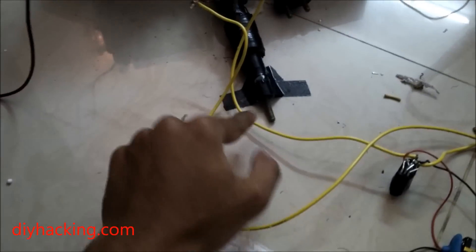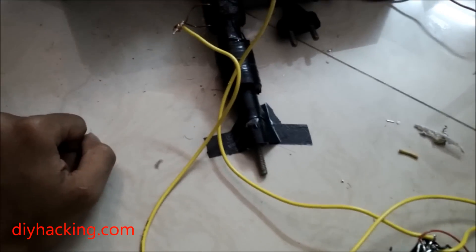So this is the projectile I'm going to be launching — it's a small bolt. It's connected to two capacitors of about 400 volts each, having a capacitance of 3300 microfarads.